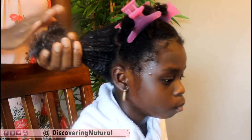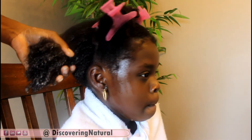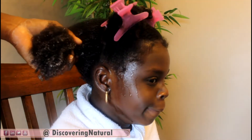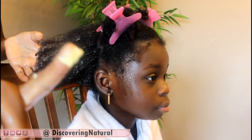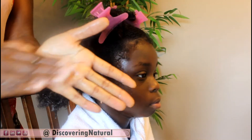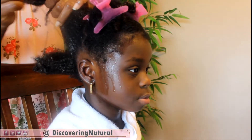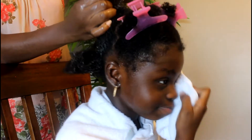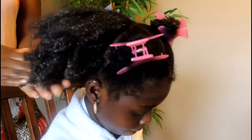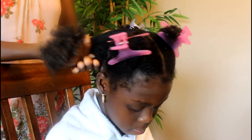The next thing is to seal the ends with some butter, and we're going to use the shea butter mix. I'm just going to take a little bit, put it on my palm, and rub it until it's all gone. Once I rub it, I'm going to put it on the ends of our hair like that, and now this side is ready to be banded.